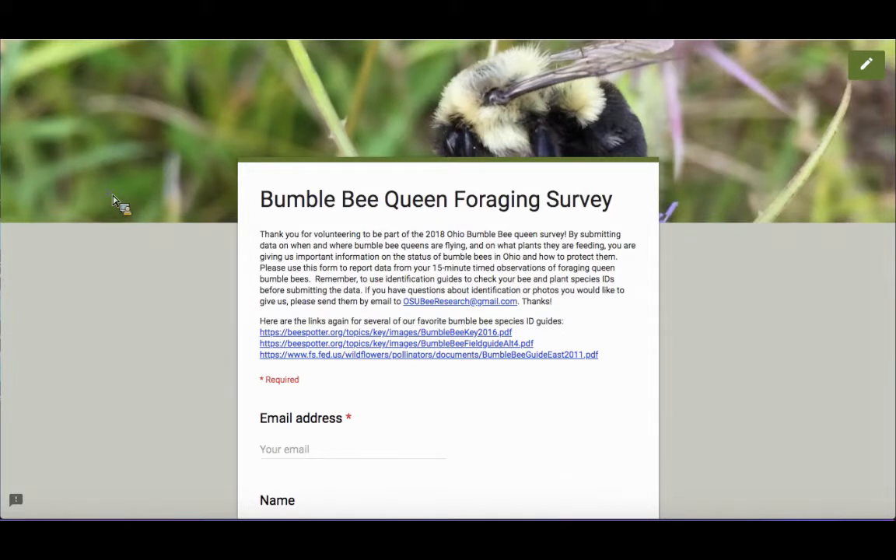After a queen bumblebee has founded a nest, in order to rear her first brood of workers, she needs to go out and forage for pollen and nectar. You'll see bees nest-hunting earlier in the season — end of March, in April, maybe into early May — and then a little bit later in the life of each queen, she'll begin foraging.